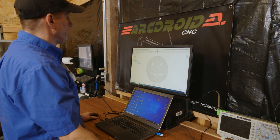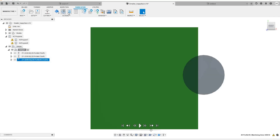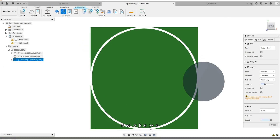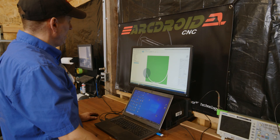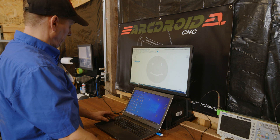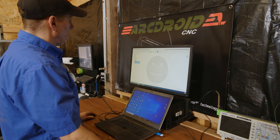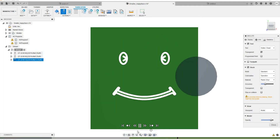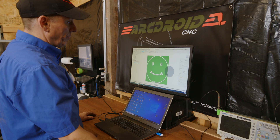You can now simulate this just to make sure it's correct. Use the simulate tab up here. It'll actually show you the cut that you just made. In this case I've just got the circle selected, but if I select all three it'll show me from the beginning. Simulate — that looks good.